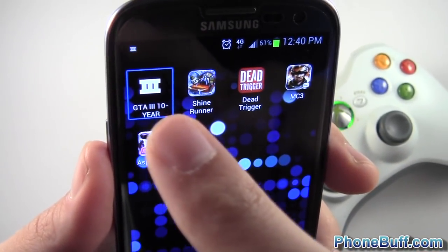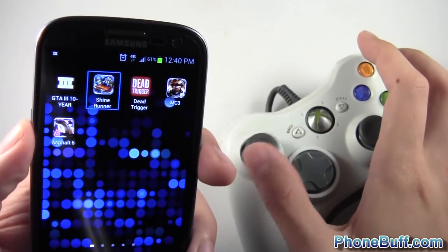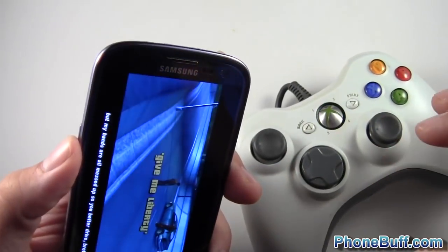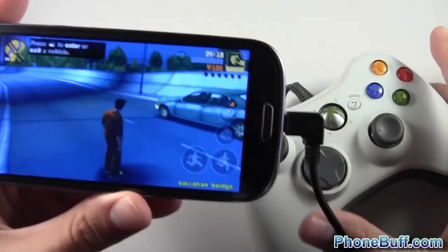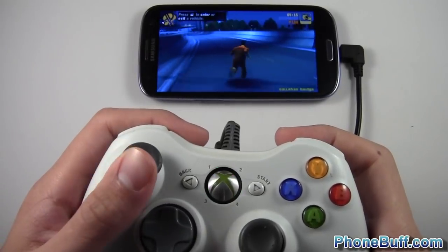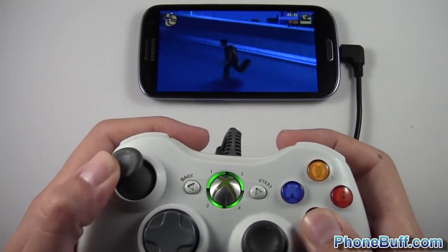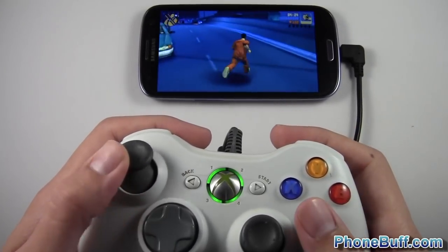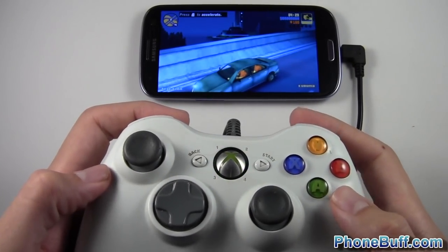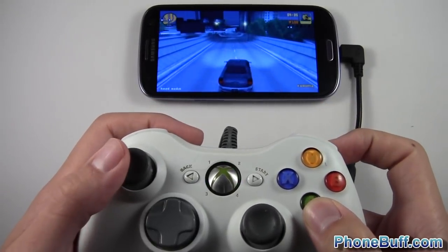You can see the GTA 3 icon is selected and I can move around using the joystick. I'll go ahead and start it up. Pressing A won't open it from the home screen, but if you open the game yourself and use the controller, it works — the joystick works perfectly. The turbo button to run fast is press and hold A, pressing B will punch. This actually works right out of the box. You download the application from the Play Store, plug in your Xbox 360 controller, you don't need root or anything — it just works mainly because Rockstar Games included support for it.